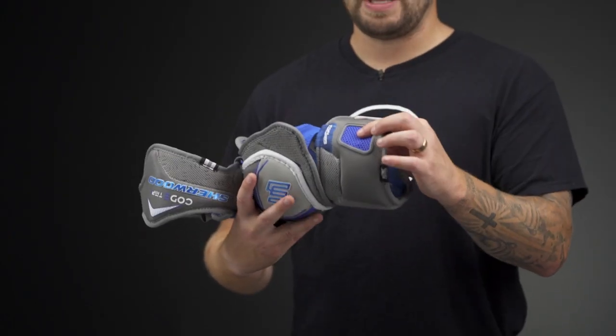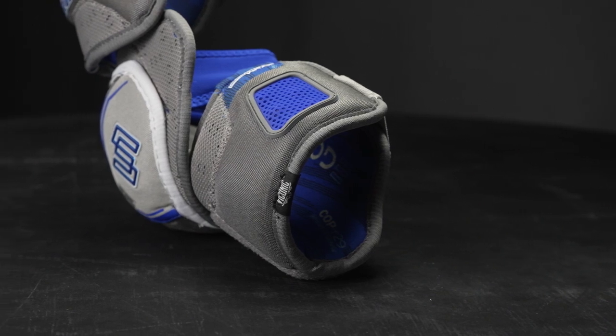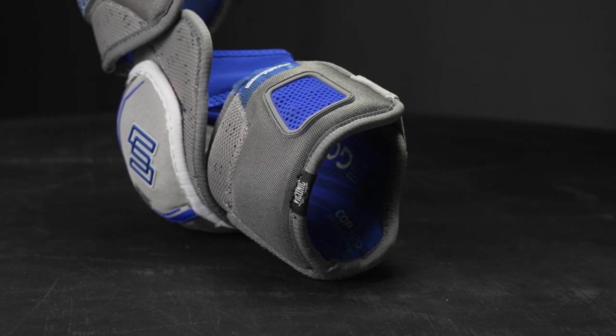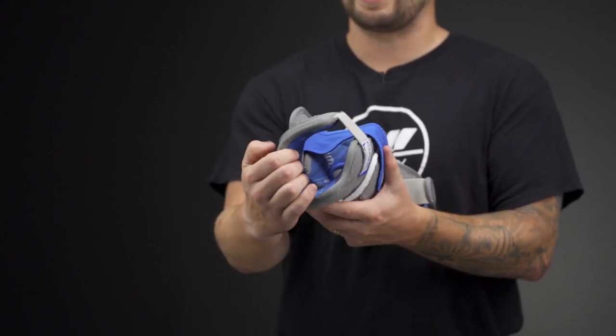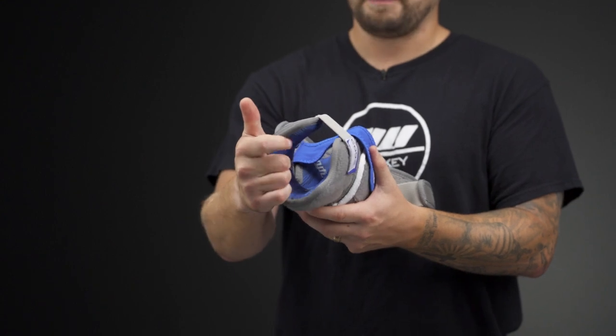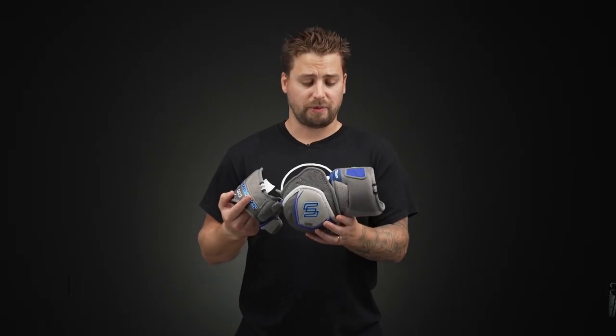We're also seeing that VIP down in the forearm guard, so elite level slash and shot block protection for your arm. In the forearm, it's reinforced with a 360-degree molded plastic with thick standard foam as well, so solid coverage and protection, really designed for that elite level player.